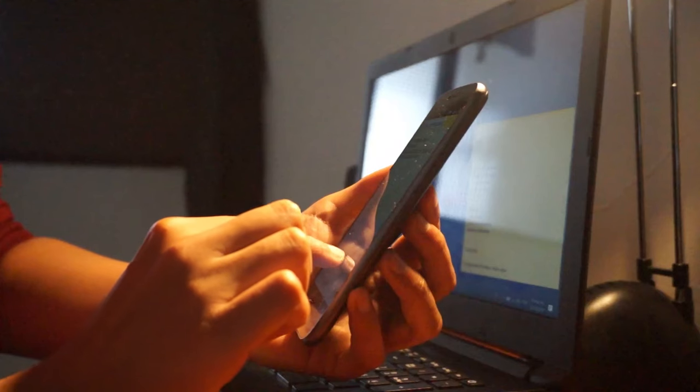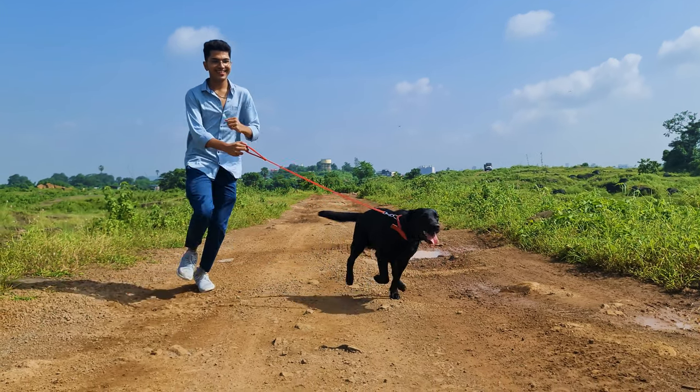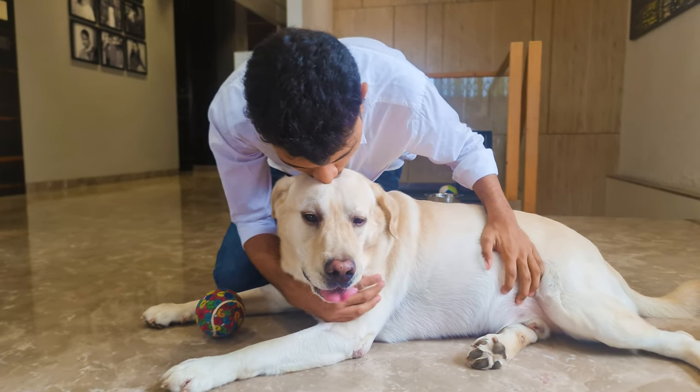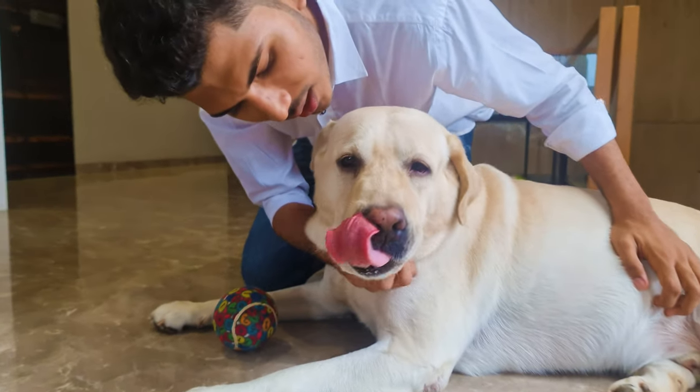This can be avoided by checking the weather report and not taking them out on hotter days. However, if you do notice these signs, you can take some immediate steps depending on the intensity of the symptoms your Labrador shows.